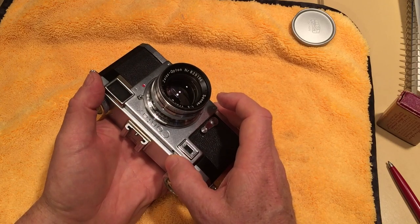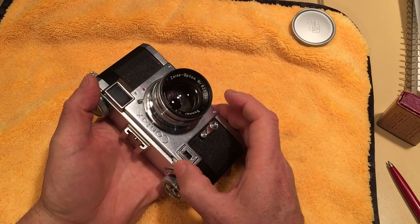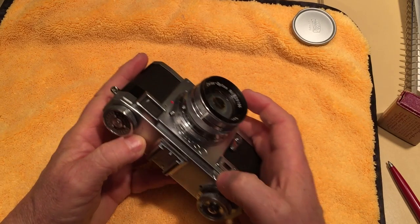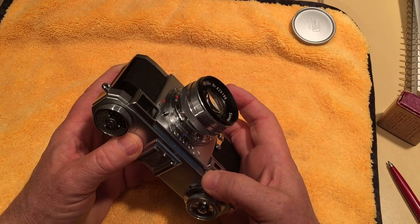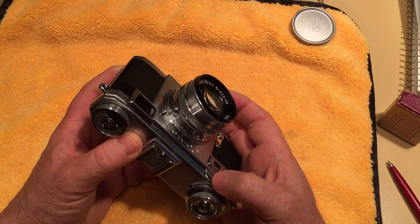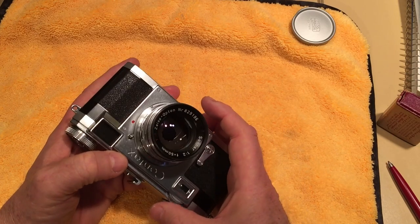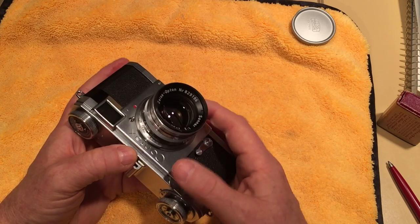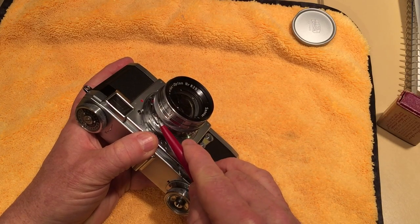When you press down the lever and turn the knob you can focus. Once it's out of infinity lock you don't need to keep pressing the lever. You can see that little button move when I bring it to infinity — you can see it click in place and hear it too. You can only take the lens off when it's in infinity lock. There's a little leaf spring right there with a button on it.